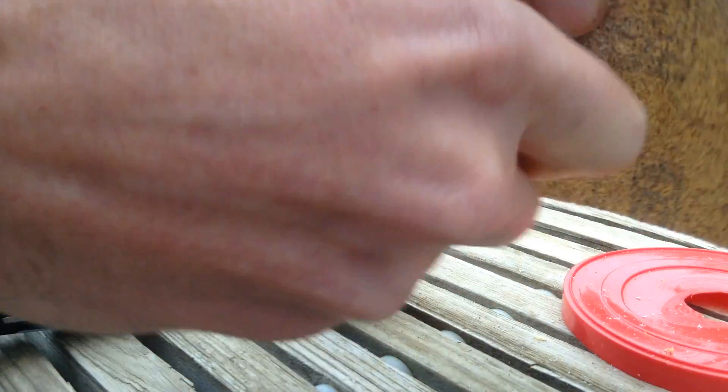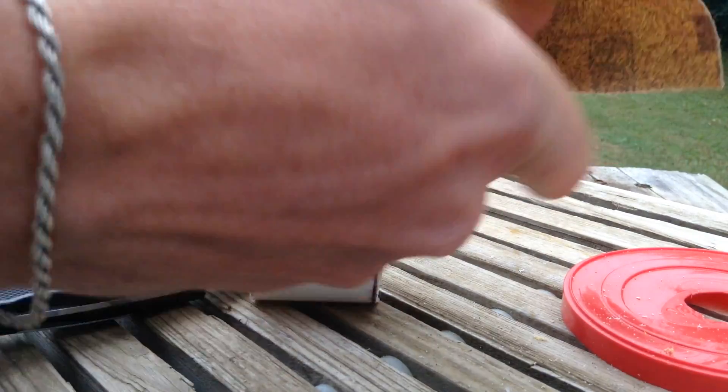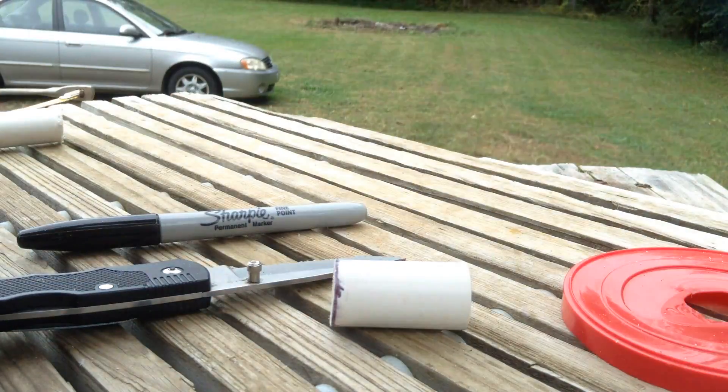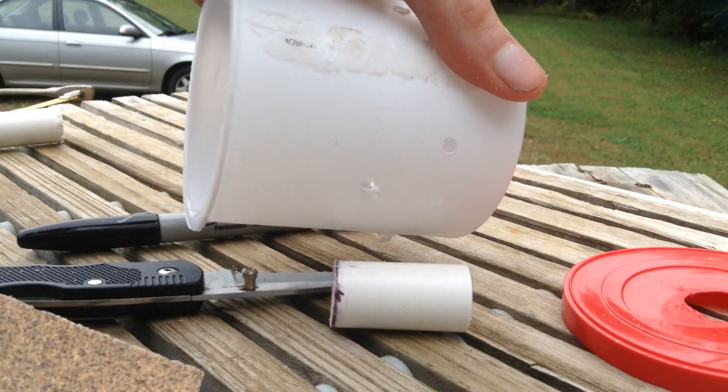Another thing you want to do when you're cutting PVC and plastic is take some sandpaper and clean off these edges, because you're going to get those little pieces of shrapnel in your water, and that's not really the best thing for the fish. So you're going to sand it down smooth. And do that for both of them. You can probably do the same thing for the holes you drilled in the container too.